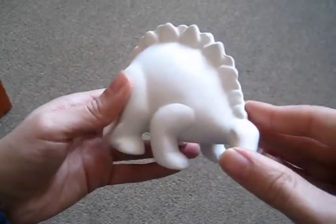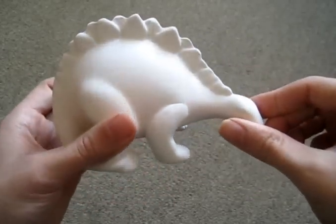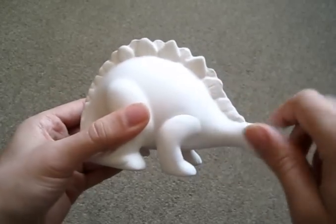I've got him out the box — he came in this plastic prison. Here he is out of the box. You can see he's a little bit dusty, but perfect. He looks very absorbent for taking the paint.